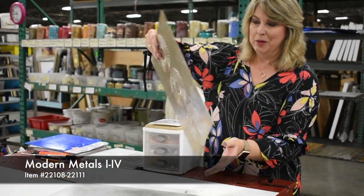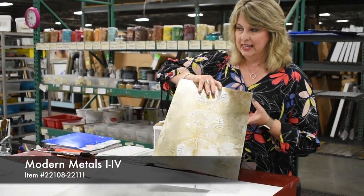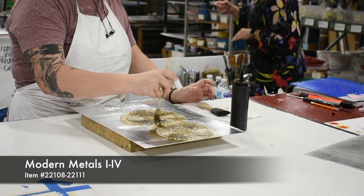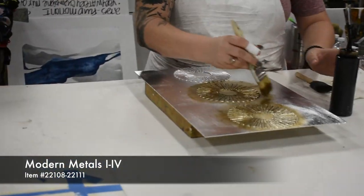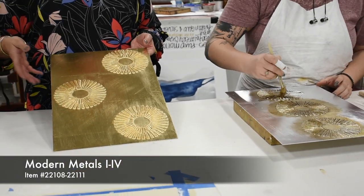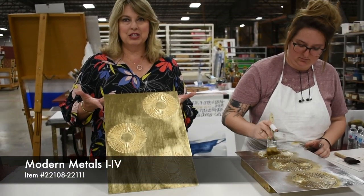So this piece actually comes in as a raw aluminum piece, and then we sand it and do some texture to create the pattern. As you see Maggie painting here, we have lots of color going on to create lots of depth. This is how one of the other pieces comes out once you've gotten the gold leaf on there, but then you've got to do a lot of wash and a lot of hand-applied texture and color so that it's not just a gold leaf piece of art.